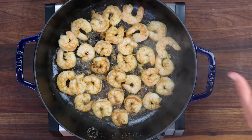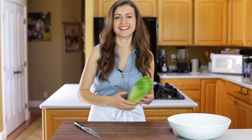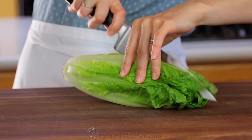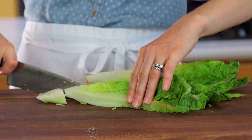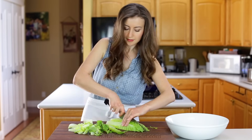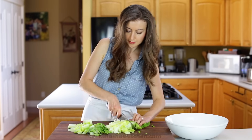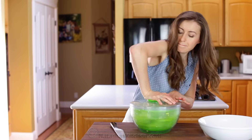You must resist the urge to eat all of your shrimp at this point. On to the veggies — chop one medium head of romaine lettuce. You'll end up with about six cups of chopped lettuce. Rinse and spin it dry, then transfer it to a large mixing bowl.